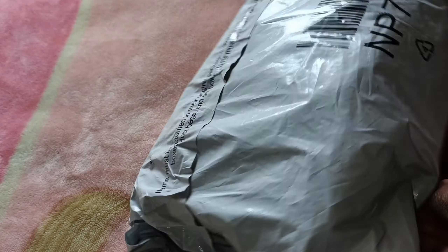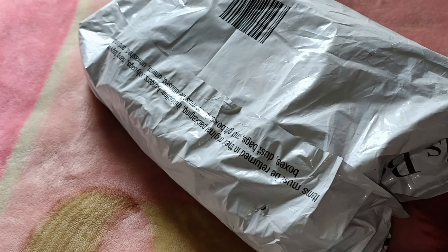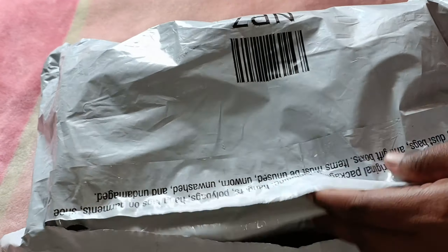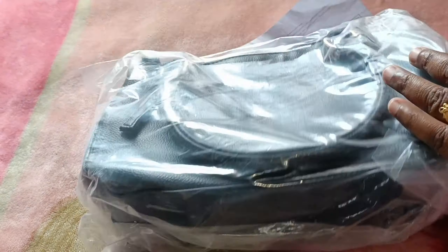Hi friends! How are you? Welcome back to our channel. I am coming to you with an Amazon shopping haul video. For gifting purposes, we are going to unbox what we have here. Amazon's fashion and beauty products with 80% off offers.